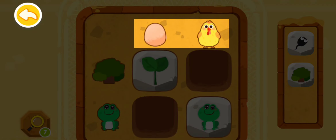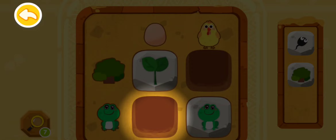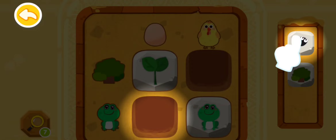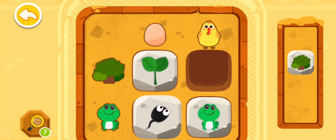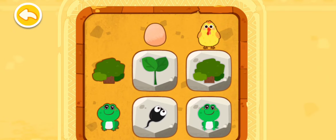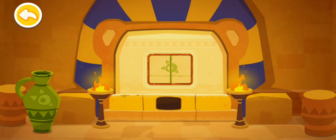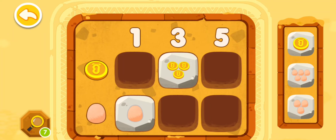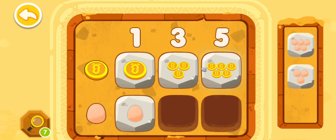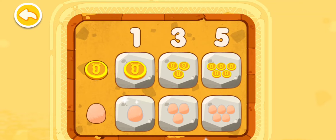Check the top line — we have an egg that hasn't been hatched yet and a chick! Then let's see the left column — there is a tree and a frog! So a tadpole that hasn't grown into a frog should be put here. Where's the tadpole? Put it in! You're awesome — you have deciphered the code! The code is correct — the gate is open!